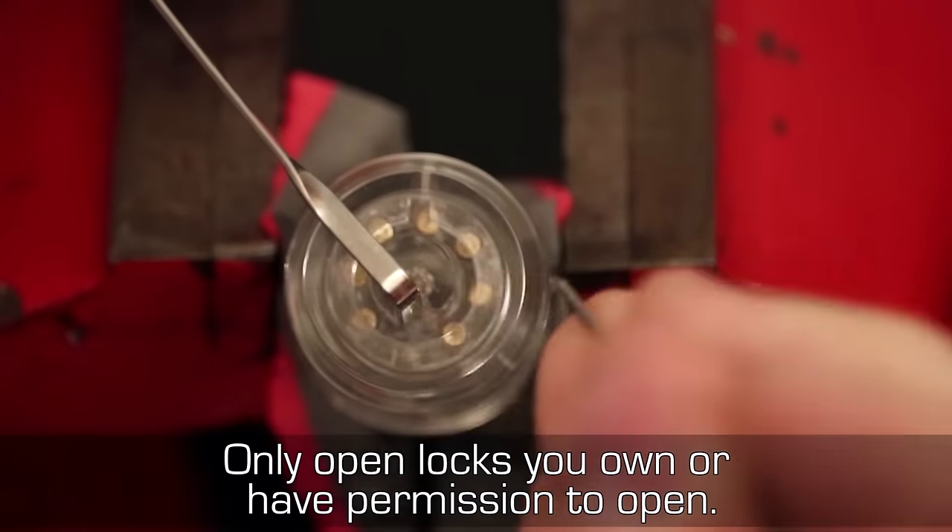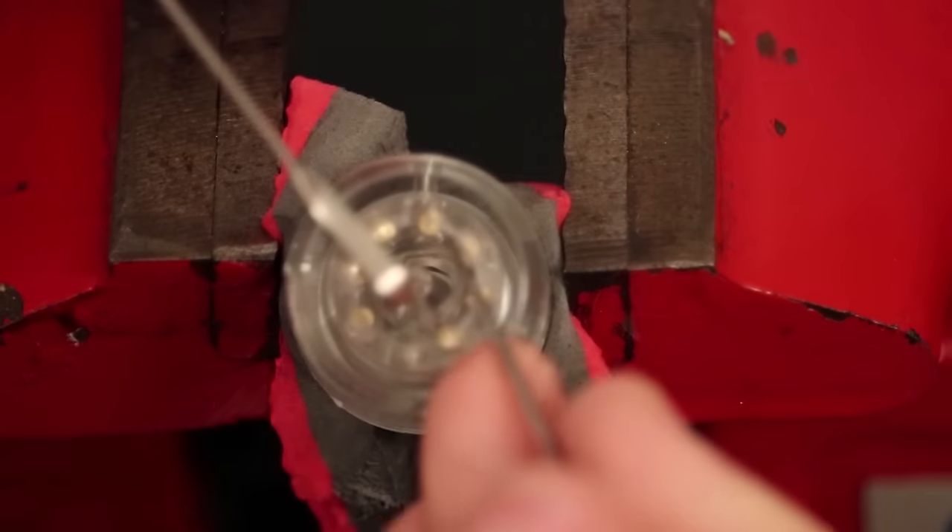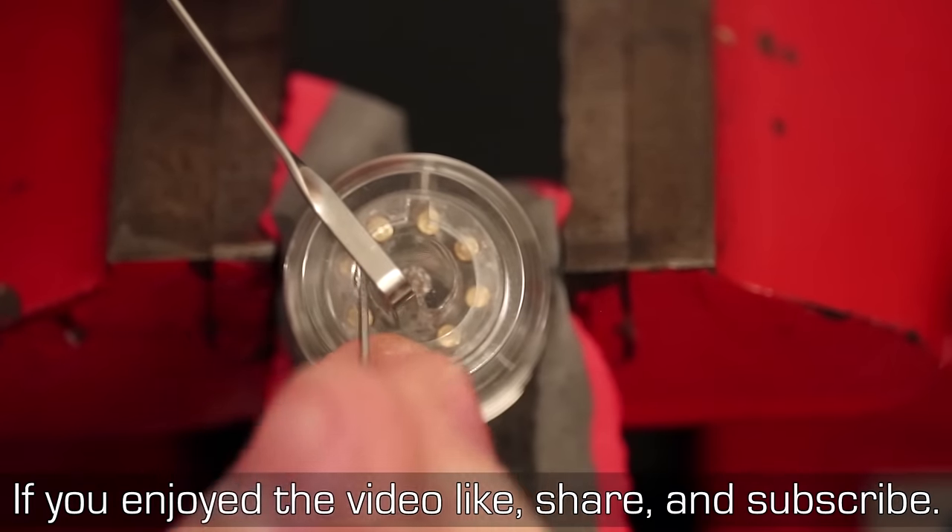Only open locks you own or have permission to open. If you enjoyed the video, like, share, and subscribe.